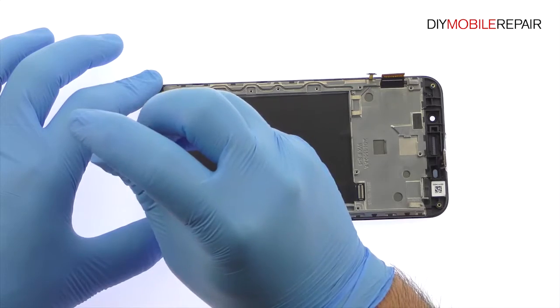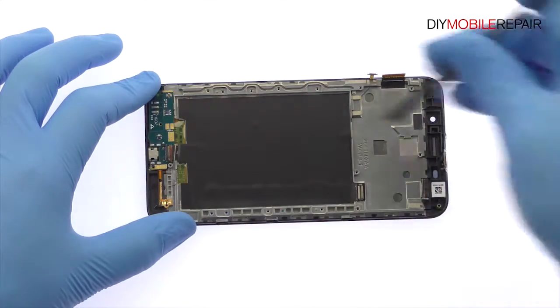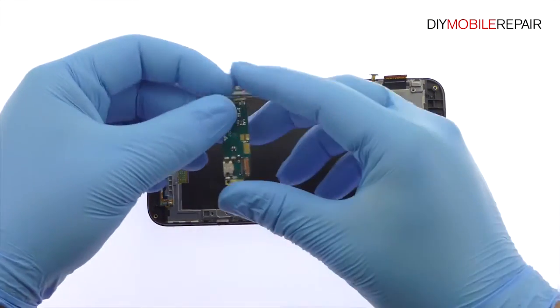Remove the following two Phillips screws. Spudge up the daughter board — it includes the ZenFone Max's micro USB port.